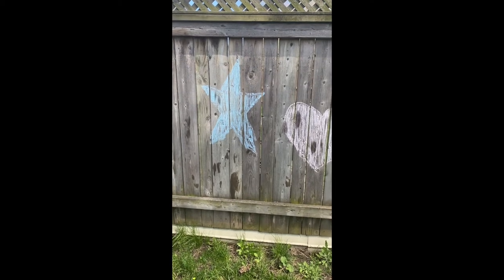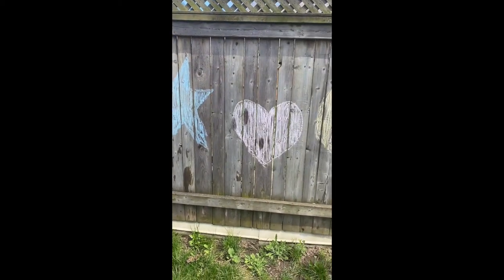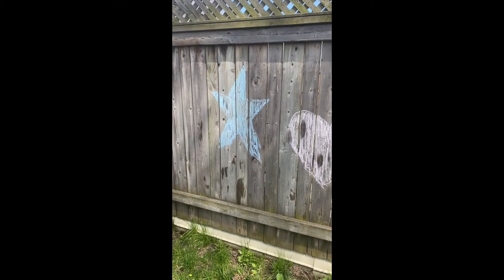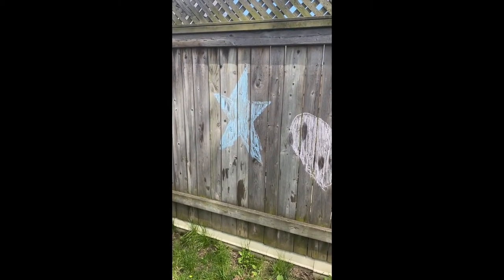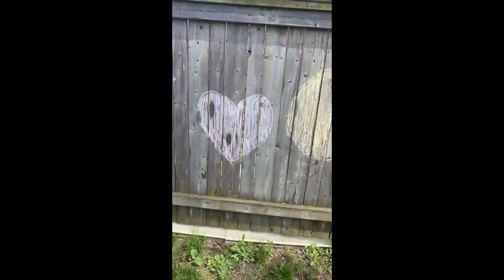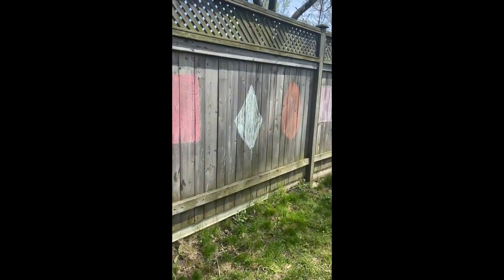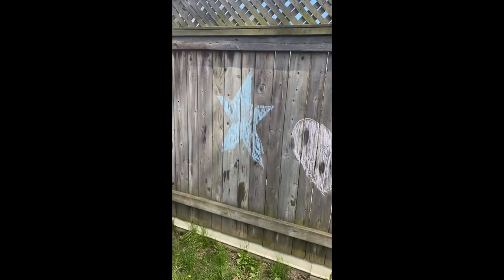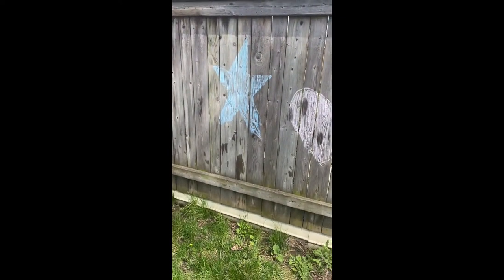Hi, my name is Terry, I work for the Boys and Girls Club of Hamilton. I have a little activity that we have done outside in our backyard. I have done shapes — we have a star, a heart, a circle, a square, a diamond, oval, rectangle, and triangle. I also have done them in different colors.